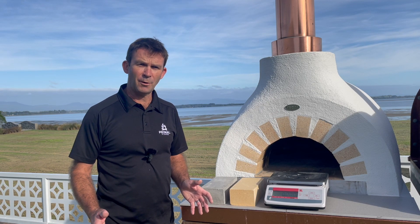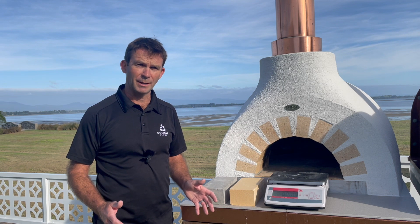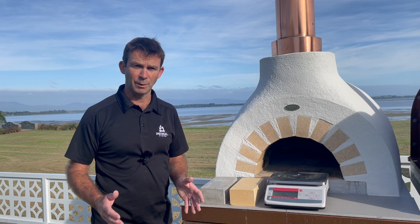Hello and kia ora everyone, Royden here from Primal Fires. I just want to take a moment to talk about the refractory grade material that we use on the inner dome.